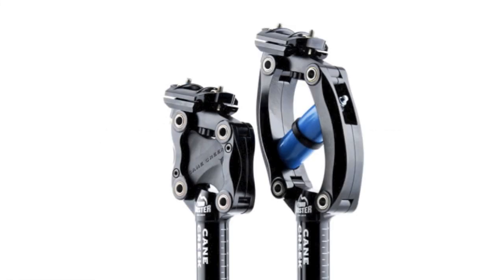The Thud Buster comes in two different models. On the right you can see that's the Thud Buster LT Long Travel, and on the left is the ST Short Travel. Obviously you're going to get a little bit more cushion with the Long Travel.